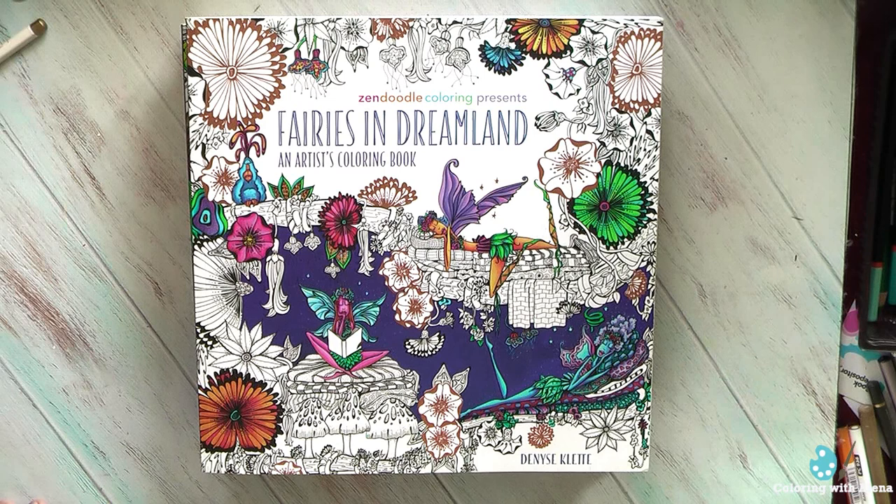Welcome to my channel. Last month I got a request to do a flip through of all my finished works in the books by Dennis Klett.